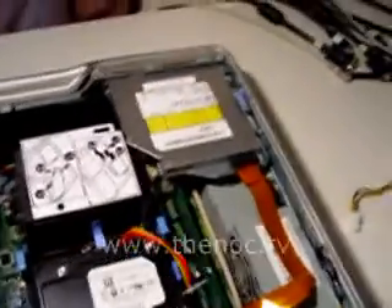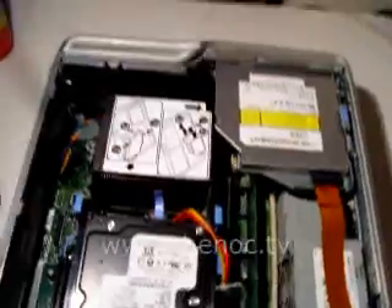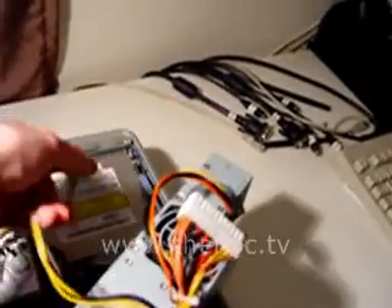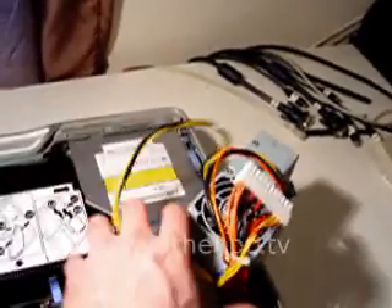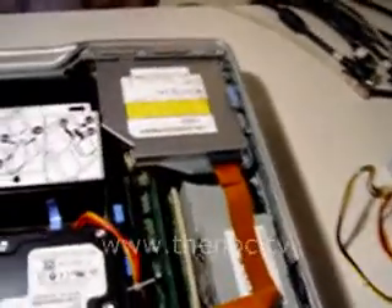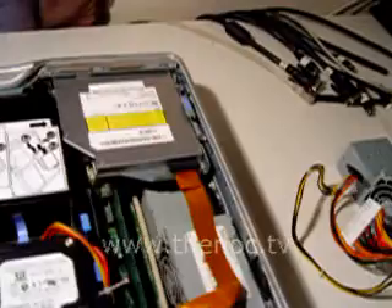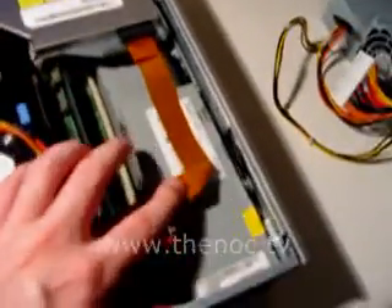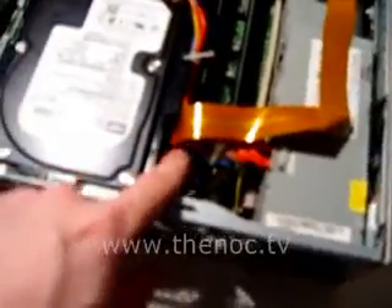It's probably easier to show you with the brand new one that I'm going to put in. As you can see, there's only really three cables: the main power connector, SATA, and a 4-pin for the processor. And as you can guess, that's only one SATA, one for the processor, and the main. With these Dells, the CD drive actually pulls power through the ribbon cable down through the motherboard.